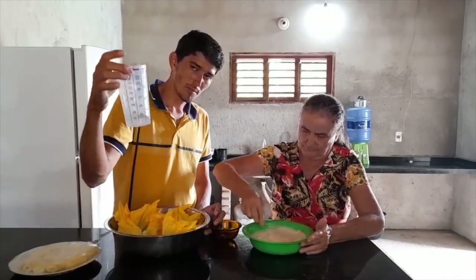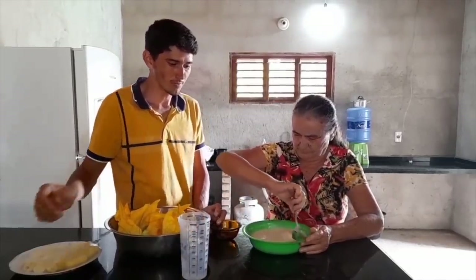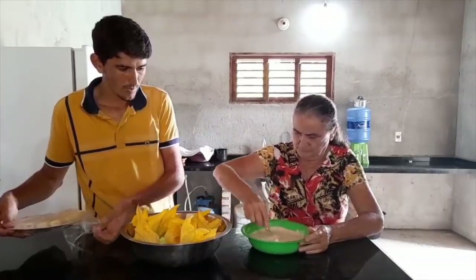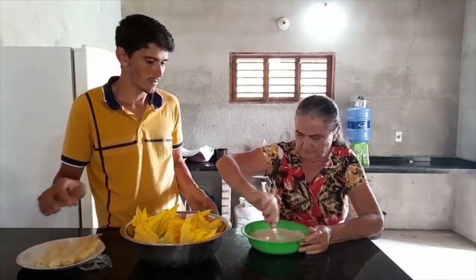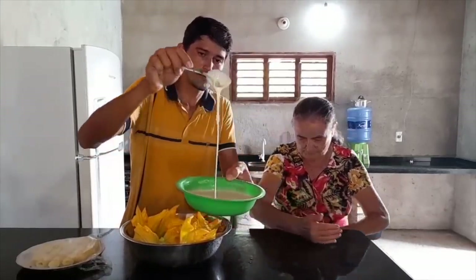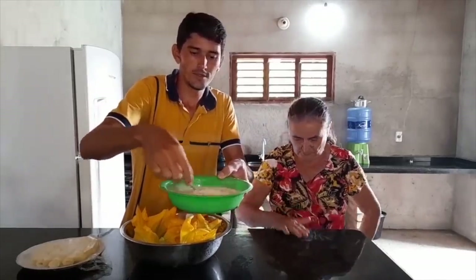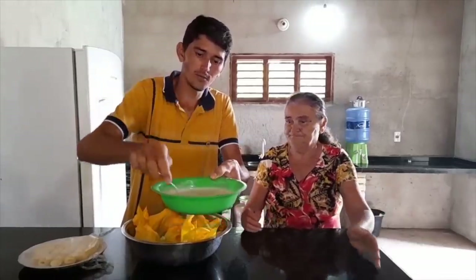Alright, there's 50 ml left over, so we only used 350 ml of water with one and a half cups of flour. The batter is at the right consistency now. Let me show the batter here. This is the right consistency — now we can dip the jirimum flowers into it.